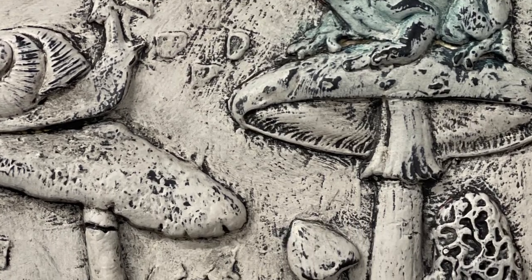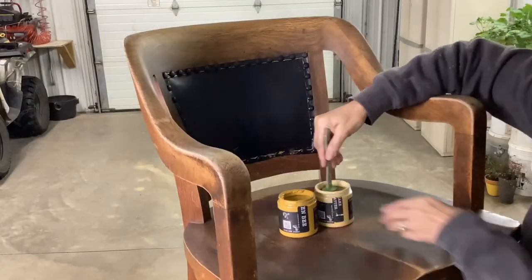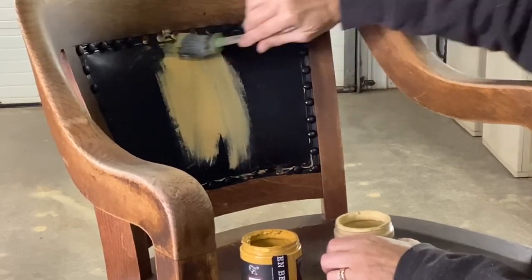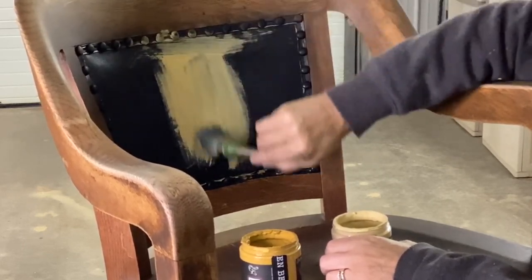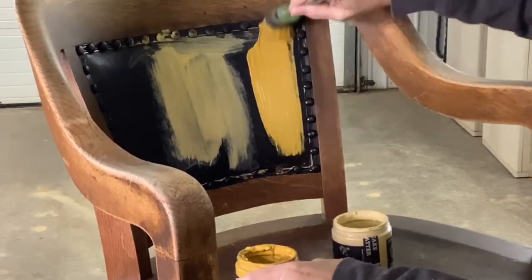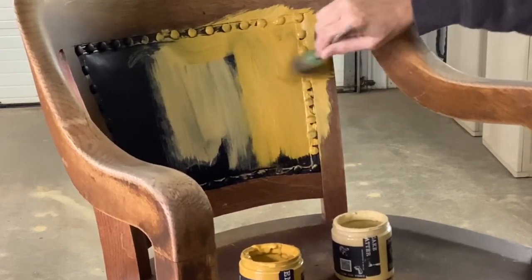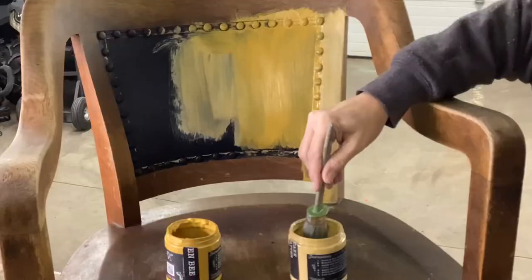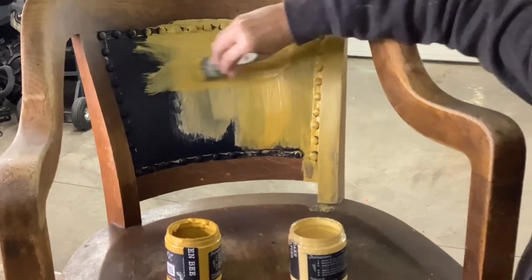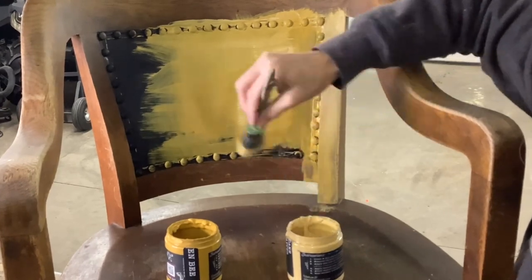This new IOD spring release is so good. I started out with a thrifted chair and this is DIY cake batter. I put it on the leather back of the chair and also blended in a little bit of the queen bee. Both jars were pretty much at the end of their container, so I did end up grabbing another cake batter and it went on a little bit easier. I just wanted that lightness in the center of the chair and then the queen bee on the outside.